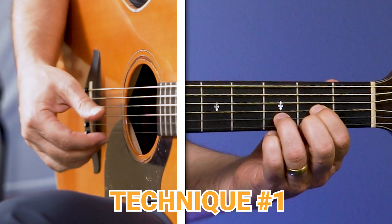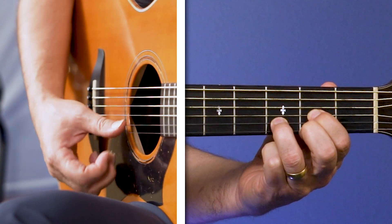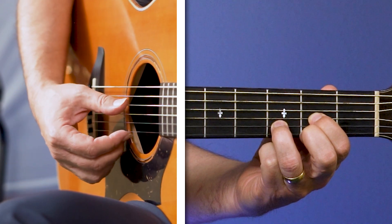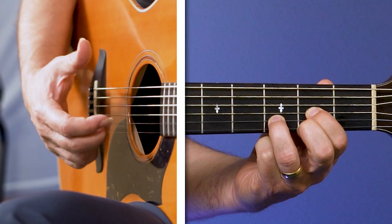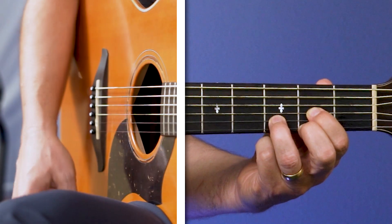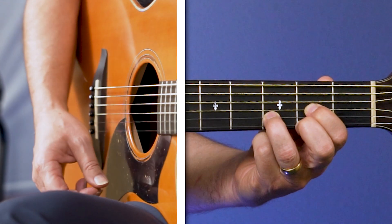I'm gonna start with the simplest version of the thumb strum. I'll use the D chord in my left hand and I'm gonna strum down with the fleshy part of my thumb. With the D chord, I'm strumming pretty much from the fourth string up — it's okay if you hit the fifth string, but the sixth string is not part of the chord. Going down is pretty easy. I'm not going too far, because even that little distance means you have to come all the way back up. So you want to go just a little past the first string and then back up. Most of the action is from my elbow — I'm not doing much with my hand other than moving my thumb down a little bit.